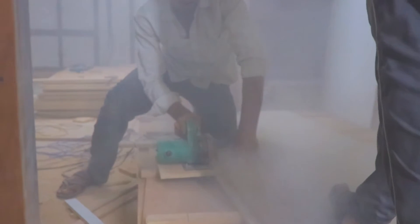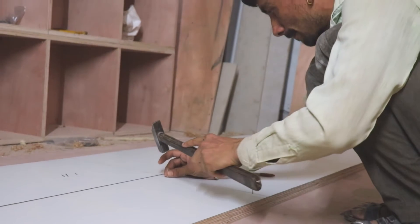Side cutting — you can easily catch the laminate. Otherwise, there are a lot of problems. It doesn't catch the laminate.